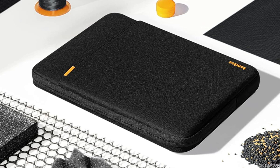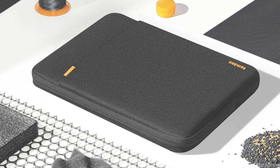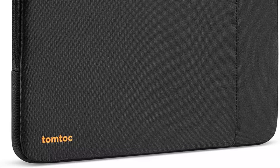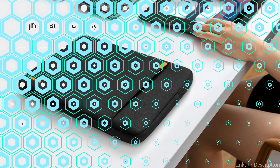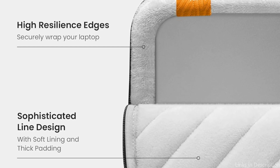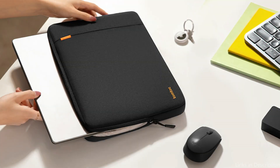The extra pocket on the TomTot Sleeve is ideal for holding necessary accessories like pens, cords, and chargers. Its streamlined design adds a stylish touch while remaining portable, making it ideal for commuting, vacationing, and switching between appointments. For anyone wishing to safeguard their Surface Laptop Studio 2, the TomTot Protective Laptop Sleeve is an essential item due to its unique blend of utility, durability, and aesthetic appeal.